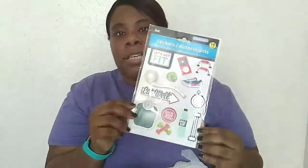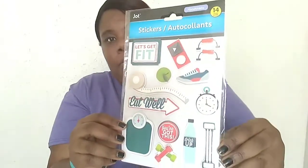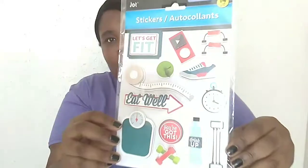Let's get into the arts and crafts bag. I found some drop stickers — these are handmade, 14 count, and they're the 'let's get fit' ones. I haven't seen this kind of sticker before, but I found some today and I really really love them. They're really cute.